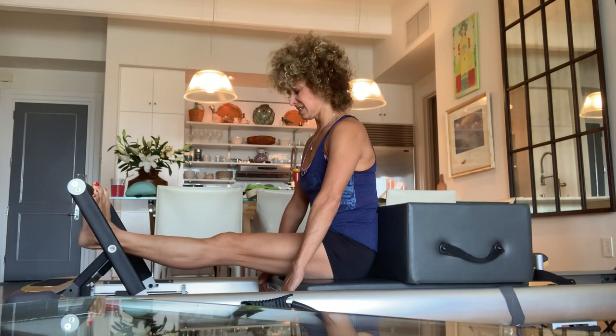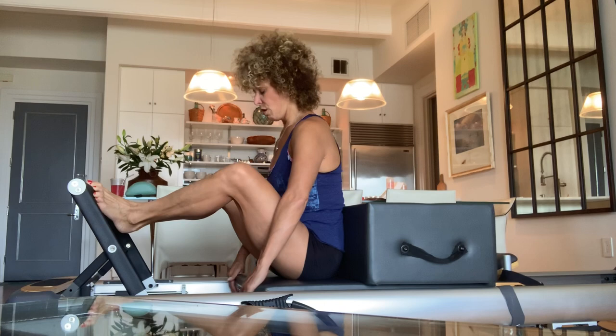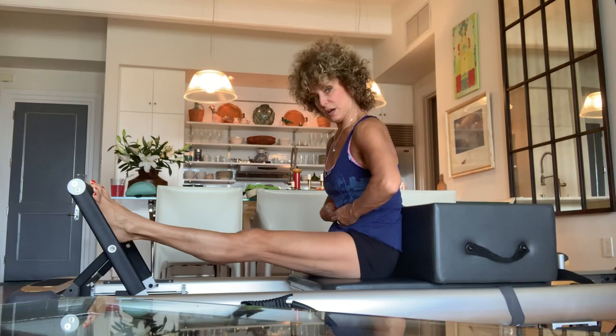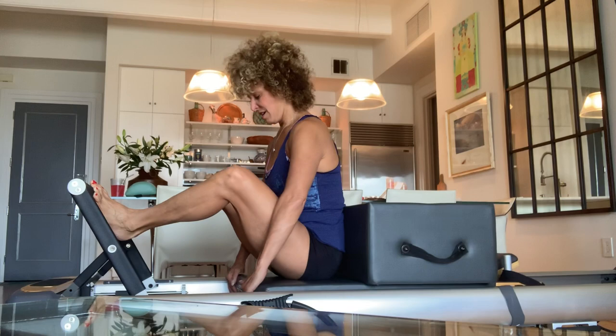Pulling it really hard right here — inhale and pull, exhale get those calves, inhale and pull that belly button and that lower rib area up. Everything's moving up and up and in. Hold it for a second. Keep those inner thighs together, heels stay kissing the whole time.